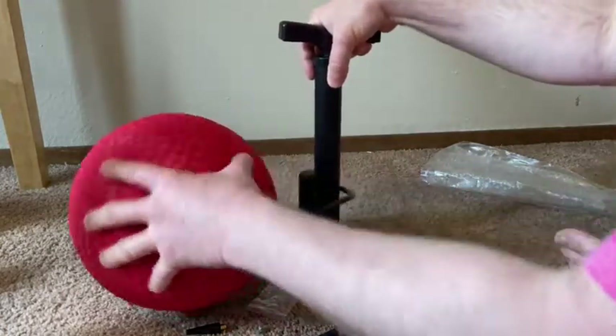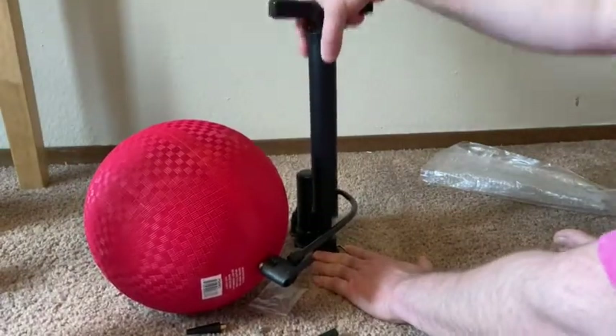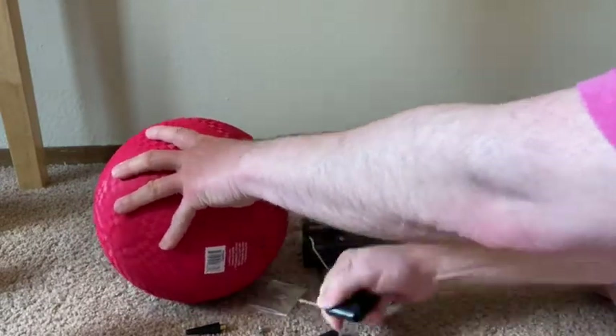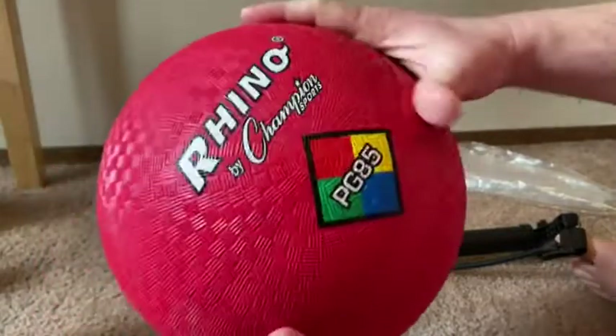It says do not over-inflate, so I want to make sure I don't do that. Do one more — okay, that's probably good. And then just pull it out. And there we go. Success.